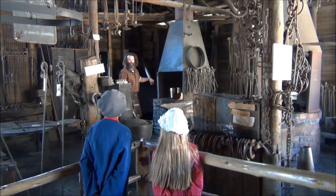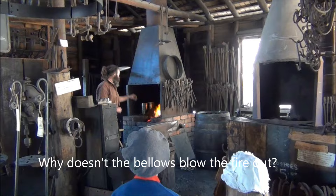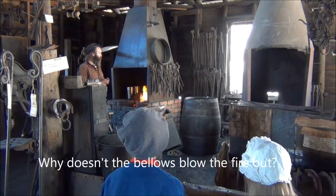Why doesn't the bellows blow the fire out? Because it's adding extra oxygen to the fire. You may know that a flame needs oxygen to burn, and the more oxygen you add to it, the hotter it burns.